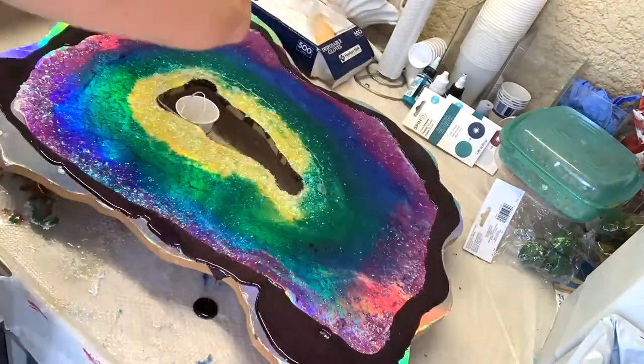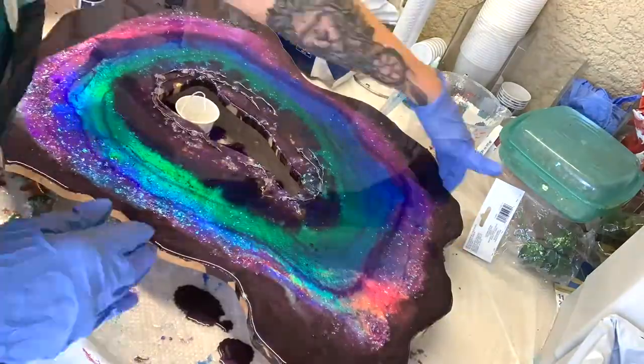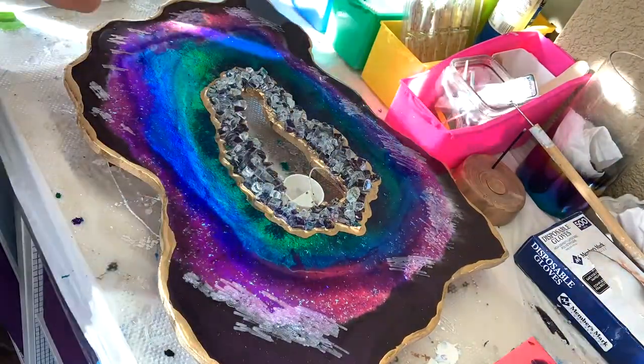Then the following day I mixed up some dark purple and I just poured that around the edge. I put some clear over the middle and some purple again in the middle.